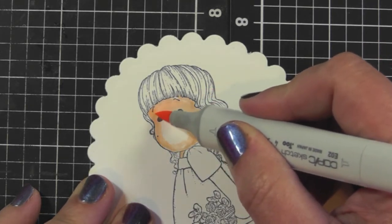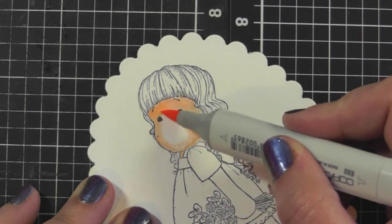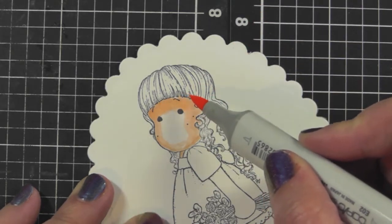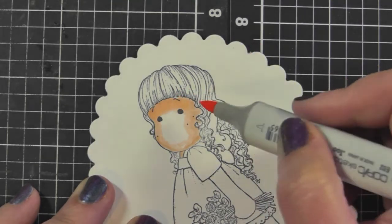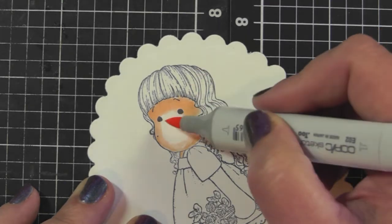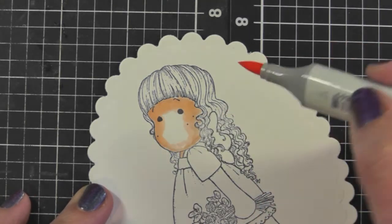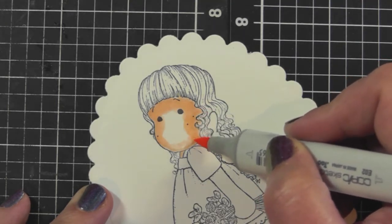I'm going in circular motions over top of the E11 to blend those two colors together, but I'm being careful not to go too high towards the hairline because Copic markers are quite wet and they'll start bleeding up into the hair. My tip for this part is to be very light-handed and go quickly in small circles.